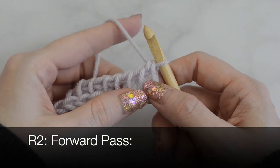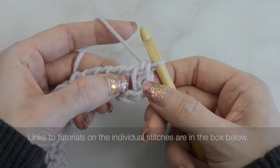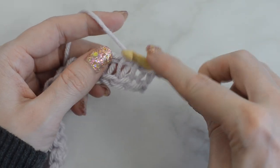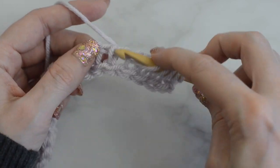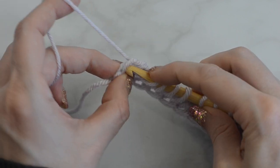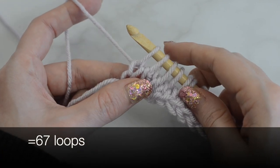Row two, forward pass. The first loop on the hook counts as a Tunisian knit stitch here and throughout this pattern. Tunisian knit stitch into each stitch across. When the end stitch remains, insert the hook behind the last two vertical bars, yarn over, and pull up a loop. The end stitch also counts as a Tunisian knit stitch throughout this pattern. Now make a return pass like before.